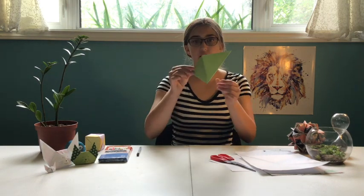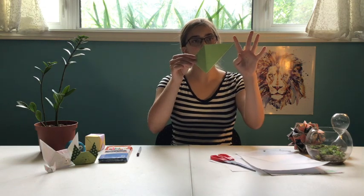Once you have your triangle, you're going to take this point here and just fold it down to the bottom. It'll look like that. And then you're going to do the same thing with this corner.